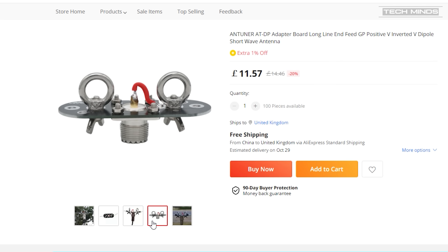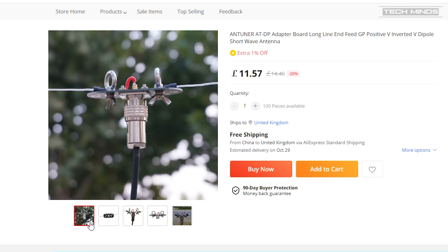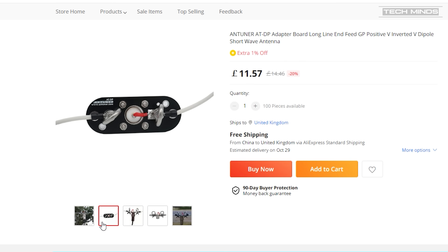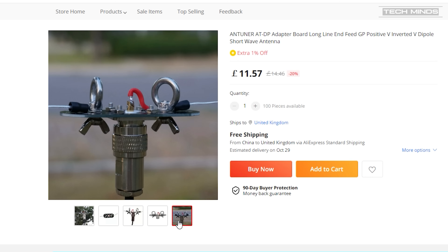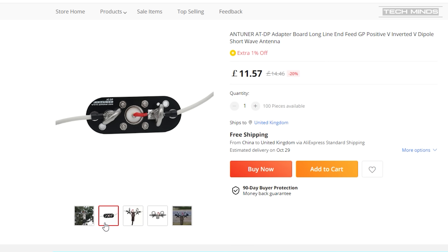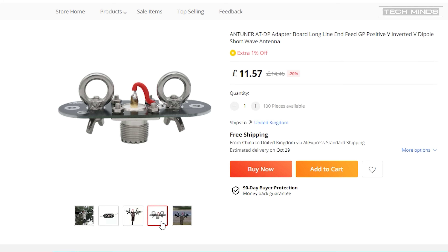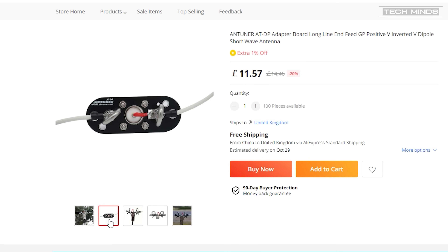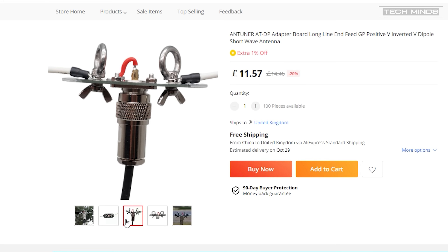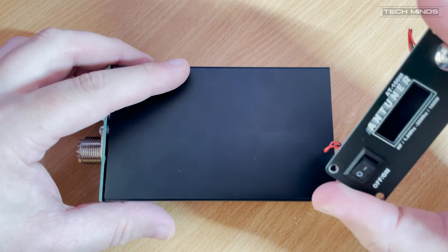As a special promotion, the official seller of the brand new AT100M will give away an Antuna ATDP adapter board with every AT100M purchase, but you need to type 'Tech Minds' into the order notes to seller. There's also a limited quantity of only 100 pieces of the AT100M and the adapter board, so you need to be quick. The purchase link is in the description.